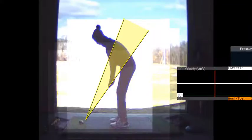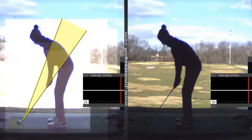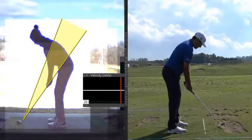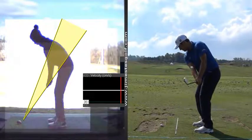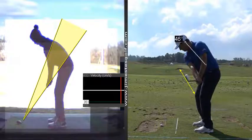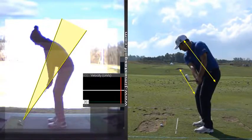Let me give you a little comparison of where we want to go. I'd like to see more of this on the takeaway — hands in, club out. Look at the toe of the club, look at the face of the club. It matches his forearms and it's more similar to the spine angle. I just think this part is a little shut and a little ditty inside.